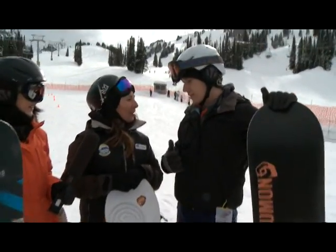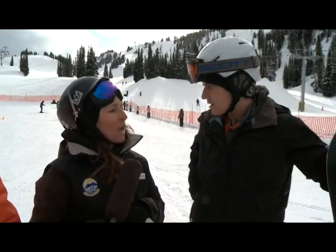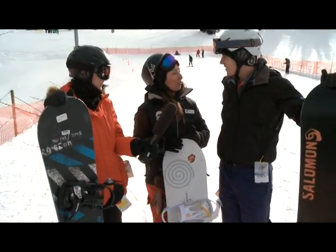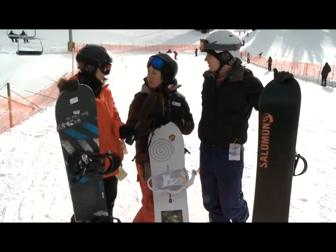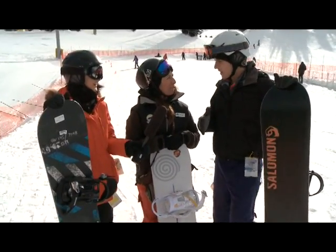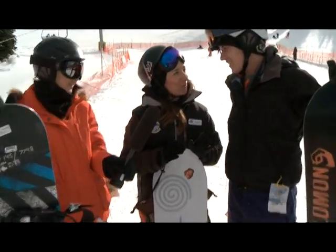If somebody's never snowboarded before, can they feel comfortable after one day of learning? You can feel comfortable — it is a little different because you all of a sudden have this appendage attached to your feet. You can feel more comfortable than you did at the beginning of the day, for sure. It usually takes a solid two days to get really comfortable moving around. It's a progressive sport so we start off small and build on what we know step by step.